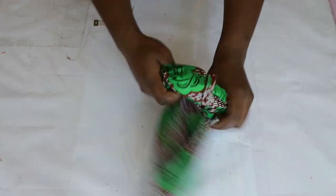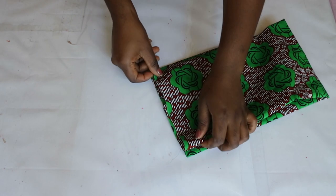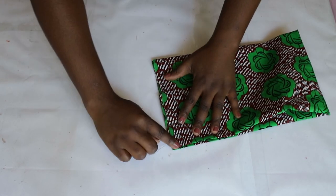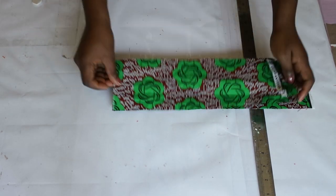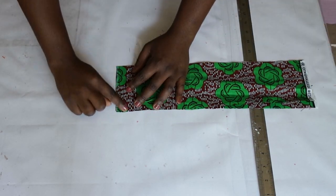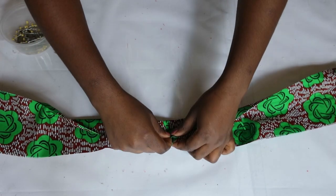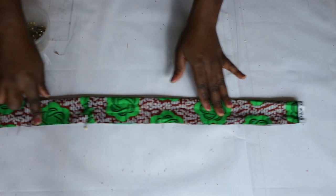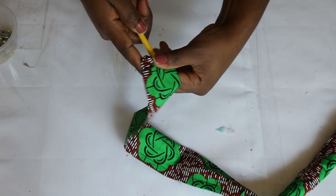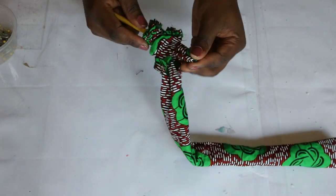After sewing, turn to the right side and join the short sides together and sew with a straight stitch. To make the rope, I cut out fabric that was 4 inches wide and approximately 16 inches long. Fold over to the wrong side and close out the sides with a straight stitch, leaving about 2 inches at the top to turn it to the right side. Then use a pencil to turn it over and also to poke out all the edges.